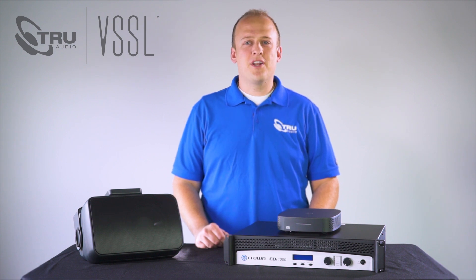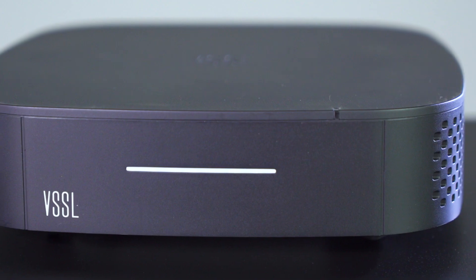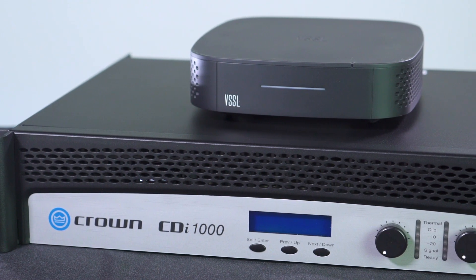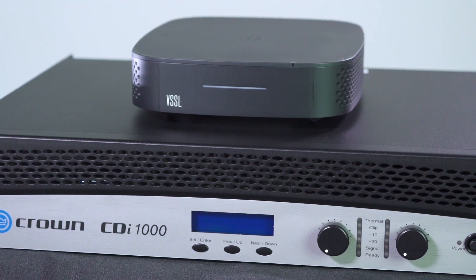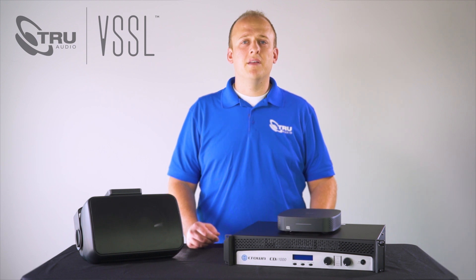What's going on guys? Chase from TruAudio. I want to show you how to take our Vessel A1 home and install it into a project. Today we are going to be using the A1 for an outdoor install where we will be connecting it up to a pair of OP 6.2s using the built-in amplifier, and then using the line out to connect to a crown amp driving a landscape system. Since we already have everything unboxed, we are going to jump right in.